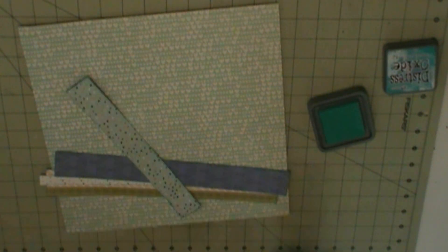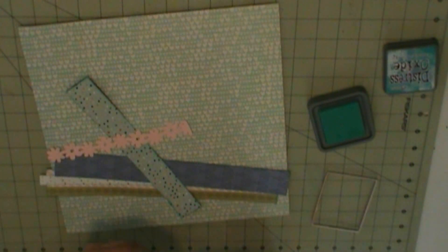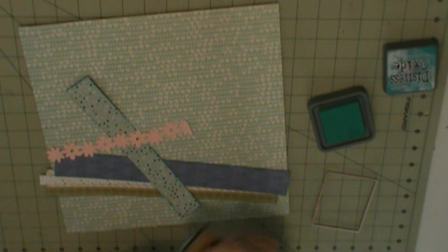These strips are just scraps. That green strip with the pink stripes on it — that is what's left of that patterned paper with the branding strip attached. Everything else is just random strips and scraps that I had left over.